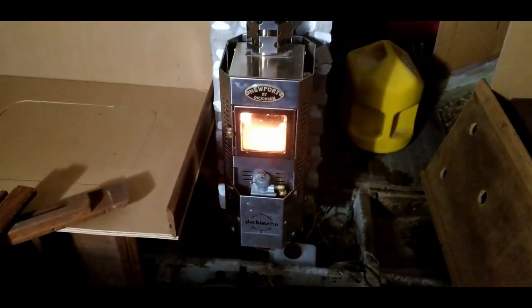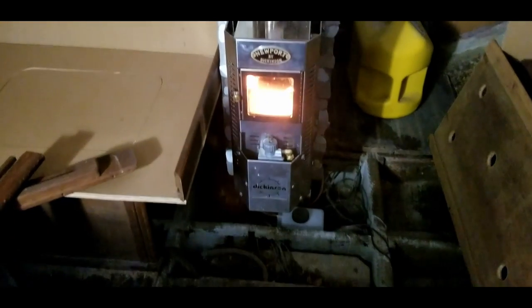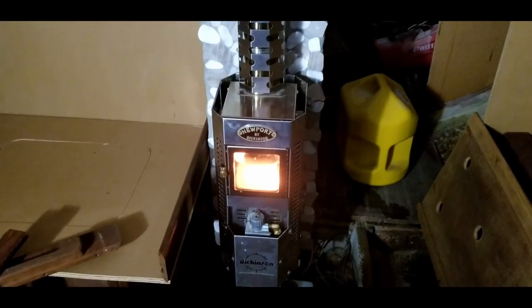Alright, I'll let you go for the day. I've got to shut this thing down — it takes a little while to cool — and get headed out. It's definitely coming along.